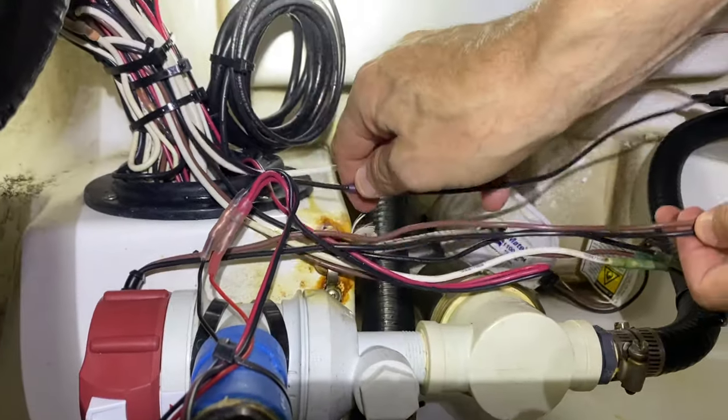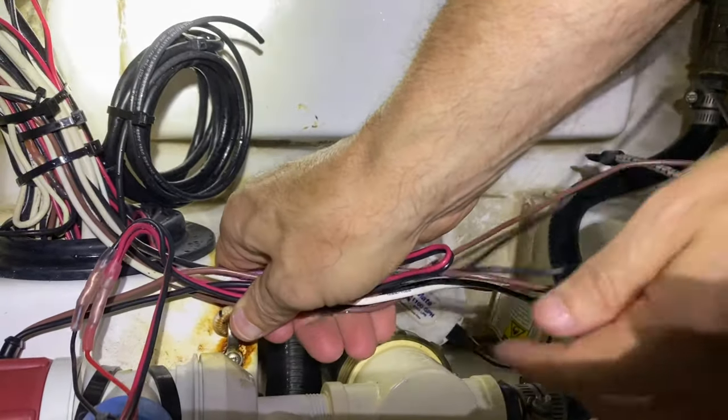Now we are going to zip tie all this wiring up.